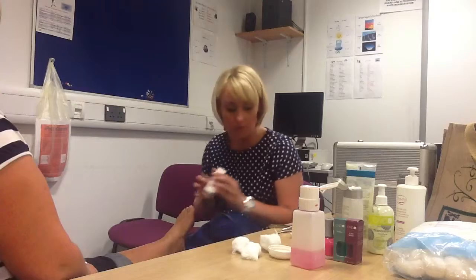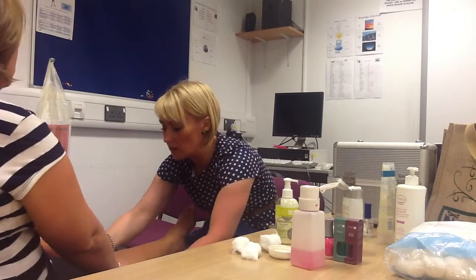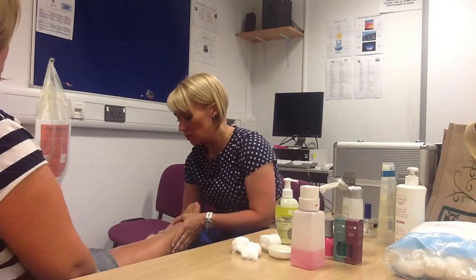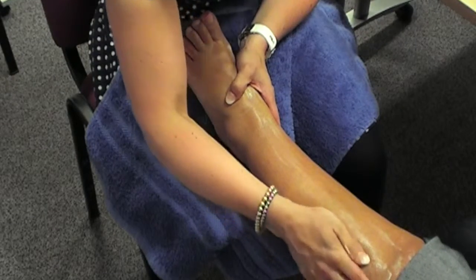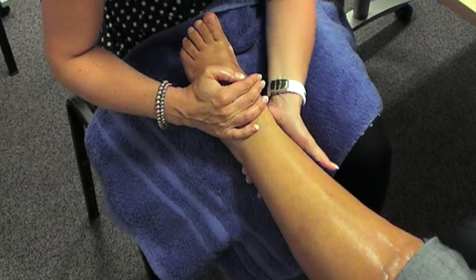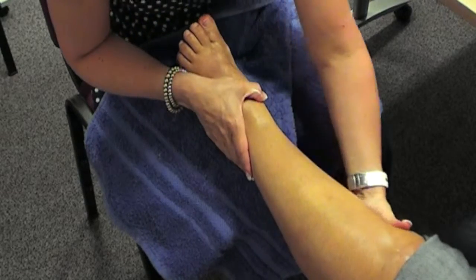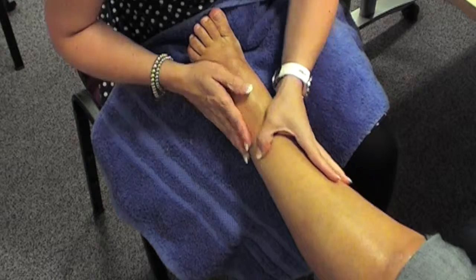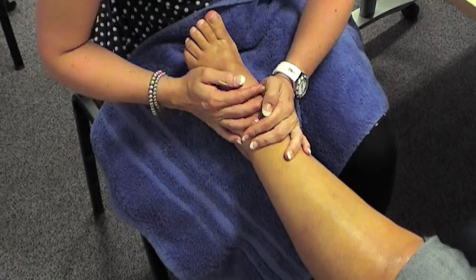Just gently buff the top and then we're going to massage. I'm using a citrus breeze lotion and we're going to take it up to the knee. Spread the cream over the leg and over the foot, then we start with an effleurage movement — underneath the ankle, putting a lot of pressure up the calf muscle, bringing it back down over the top to the ankle and keeping the movements going together.